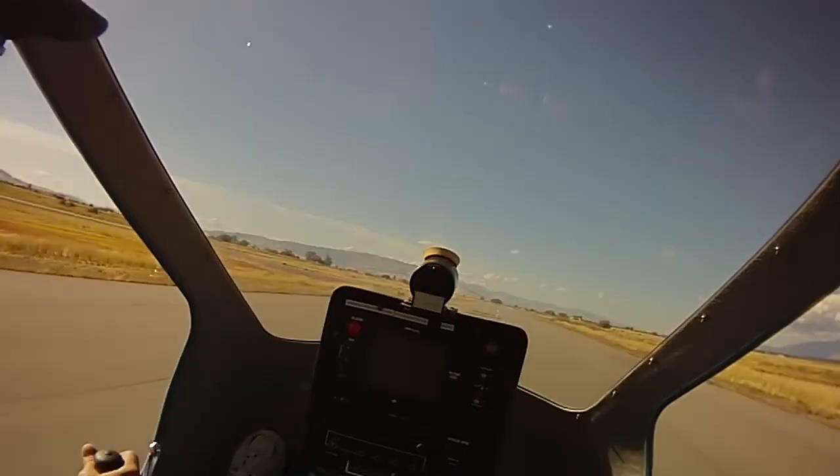Because the take-off has been attempted on part throttle, the student also recognises the need to increase power and does so by increasing the throttle. But now the nose really is too high, and the instructor finally highlights the need for less pitch — the aircraft has already sunk back onto the runway.